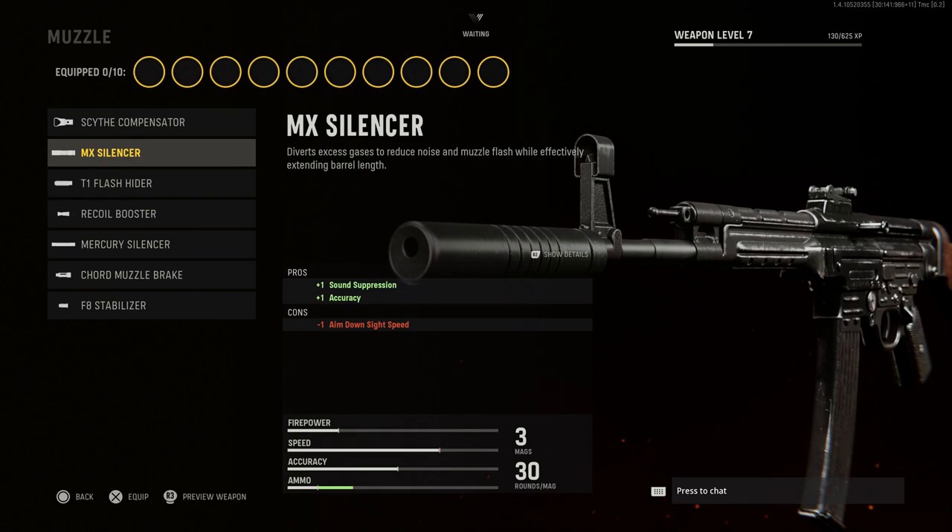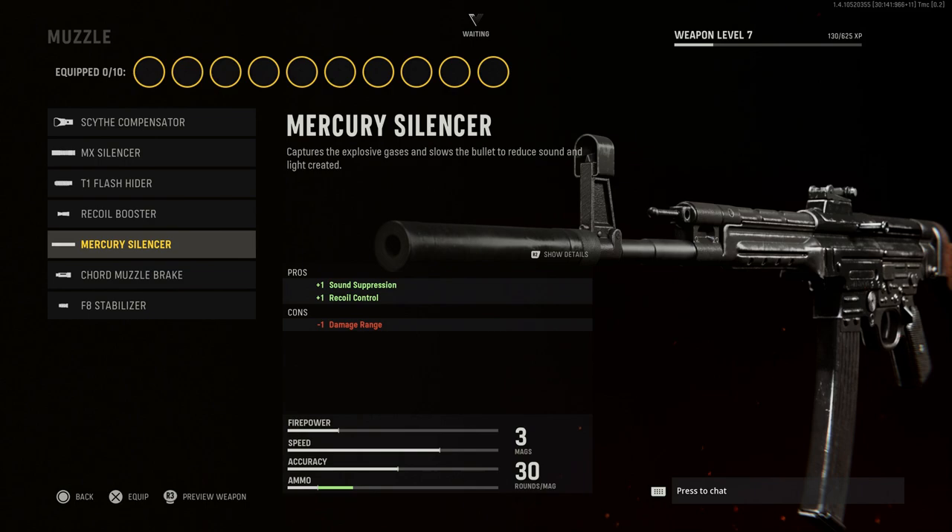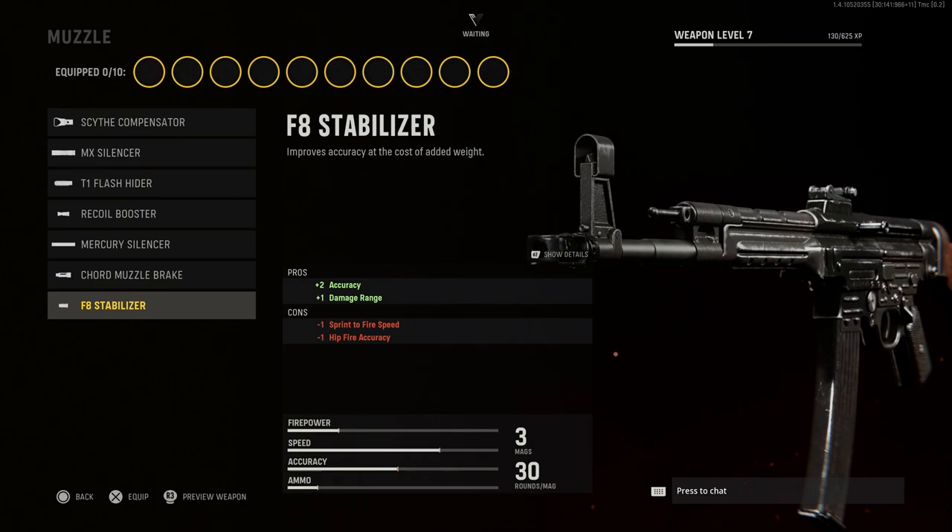So the muzzle device options — we have the compensator, a silencer, flash hider, recoil booster, another suppressor, the mercury silencer — and you can see the stats, pros and cons here. It's giving you not just what the pros and cons are, but how many points up and down you're going, which is nice. You also have a cord muzzle brake and an FB stabilizer.